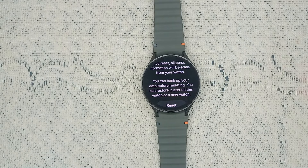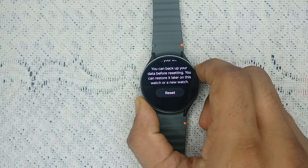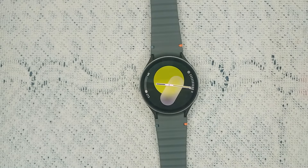It will ask you to back up all your important data, because in a factory reset all your important data will be removed permanently. After backing up your important data, tap the reset icon to reset the watch.